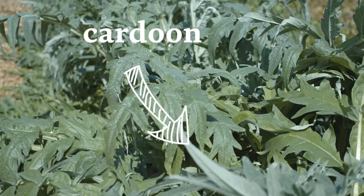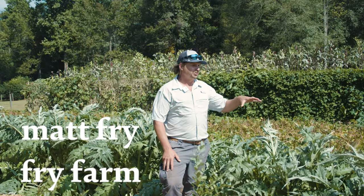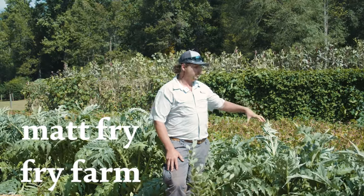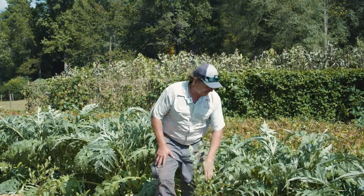This is cardoon artichoke, which is a type of artichoke where you don't harvest the actual bloom — the globe, like a globe artichoke. You actually harvest the stems.